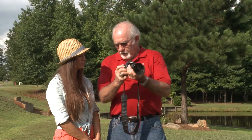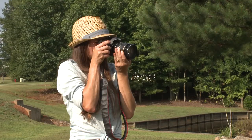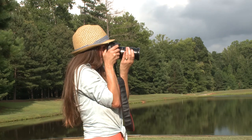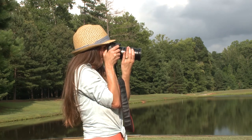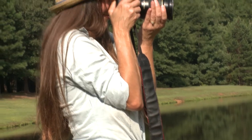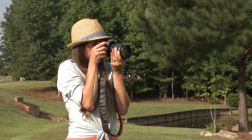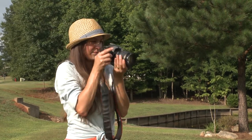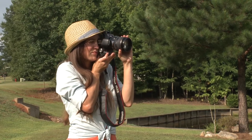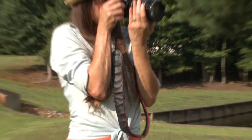The correct way to hold a camera to get the best steady photo is in this manner. The camera rests in the palm of the hand with the fingers underneath the lens for support and focusing, arms and elbows against the chest for support, using your body as a tripod. When shooting a vertical photo, turn the camera clockwise, fingers underneath the lens for support and focusing, arms and elbows against the chest for support.